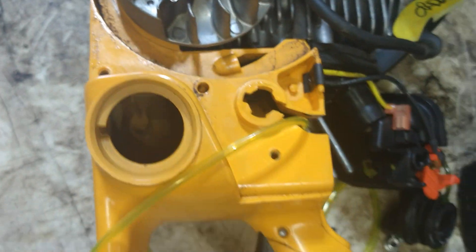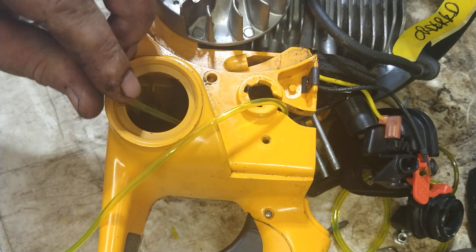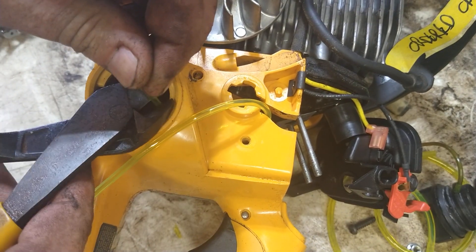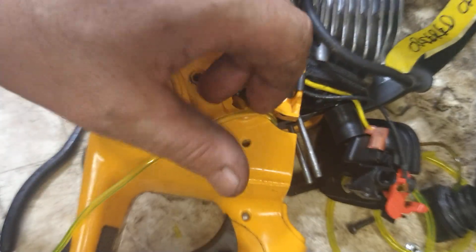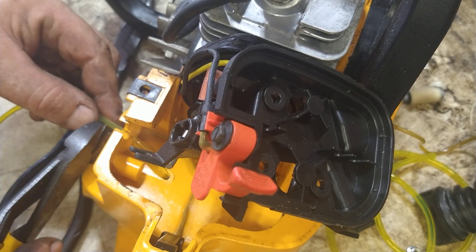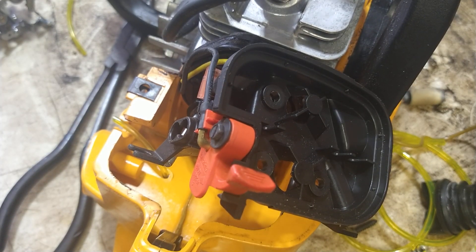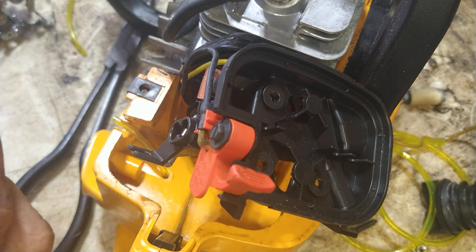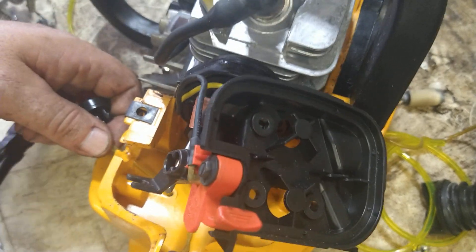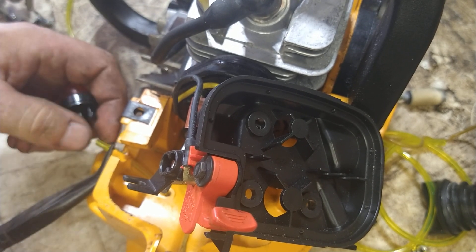Pull it through about an inch — that's your return line. That's going to go through like this. Cut it off right here and grab the primer bulb from the kit. The long-arm bulb line is the return — that blows the gas back into the tank.